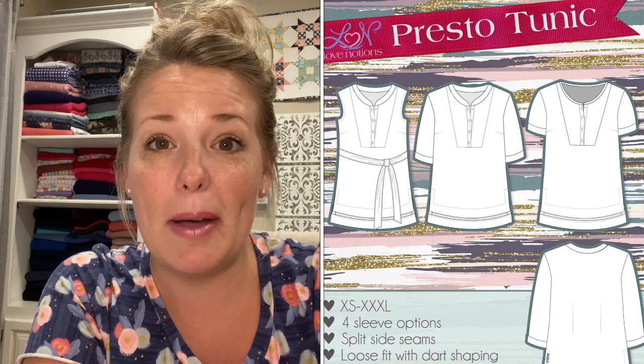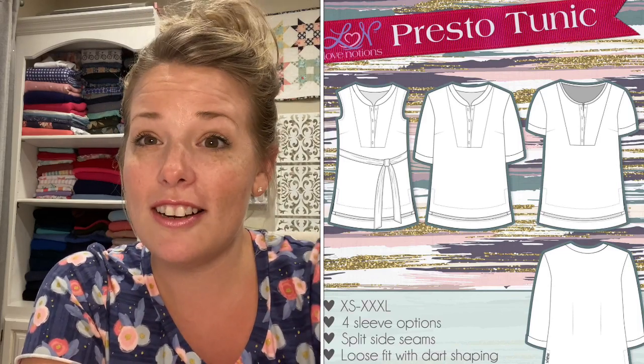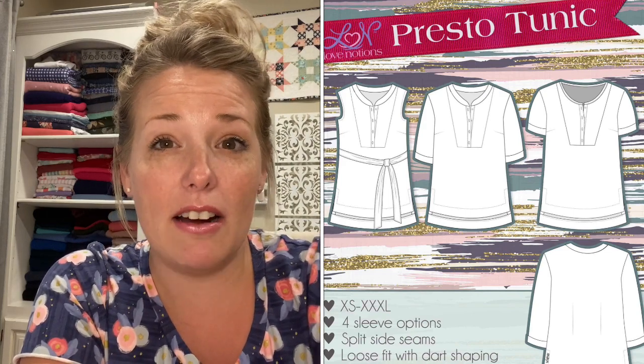When I saw this pattern, I was a little bit intimidated by it. It has a button placket, it's a woven, there's darts — a lot of pieces that can be a little bit scary to work with, especially for a beginner sewer. So I did not have high expectations when I started this pattern, but I am so excited and very pleased with how my first Presto turned out.